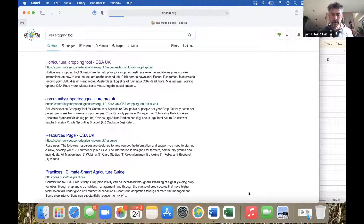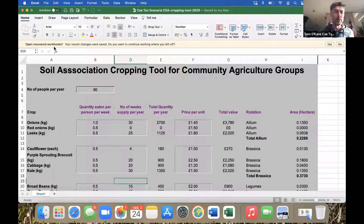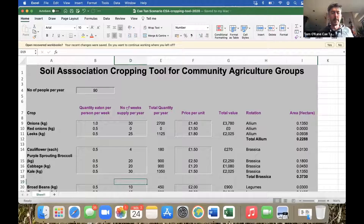I'll jump onto our copy. When you click the link from the CSA network website, you get to this cropping tool — a spreadsheet where at the top you enter your number of people per year, as equivalent large shares. I've set it up for Kytan: even though we're 130 households, we're the equivalent of 90 full shares. You can adjust all of these boxes.